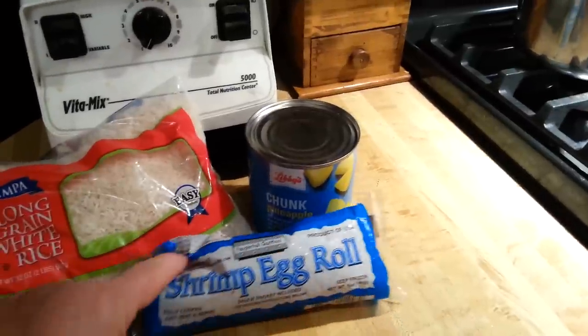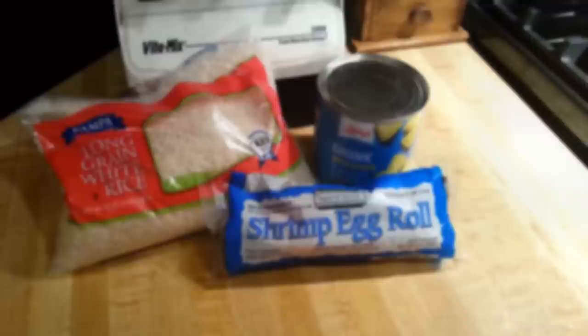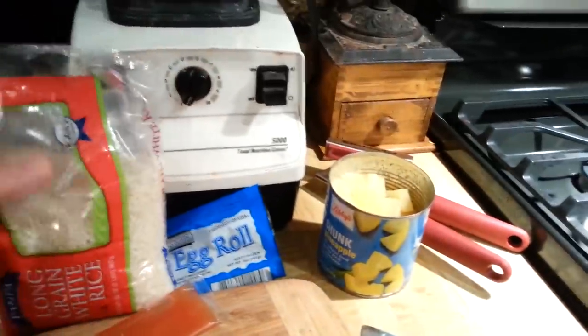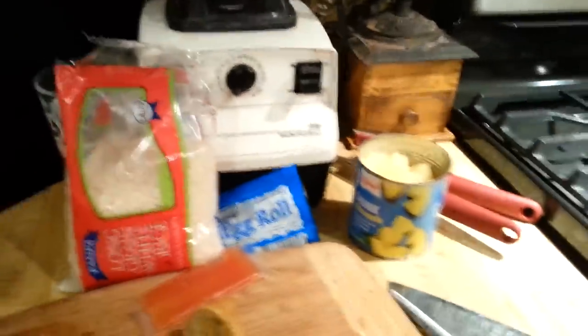These egg rolls come in shrimp, lobster, or chicken, and you can use any one, but I've chosen shrimp. We start with a cup of the rice and two cups of boiling water. Then you turn it down to simmer and make your rice just like you always do. I salted this water pretty well.